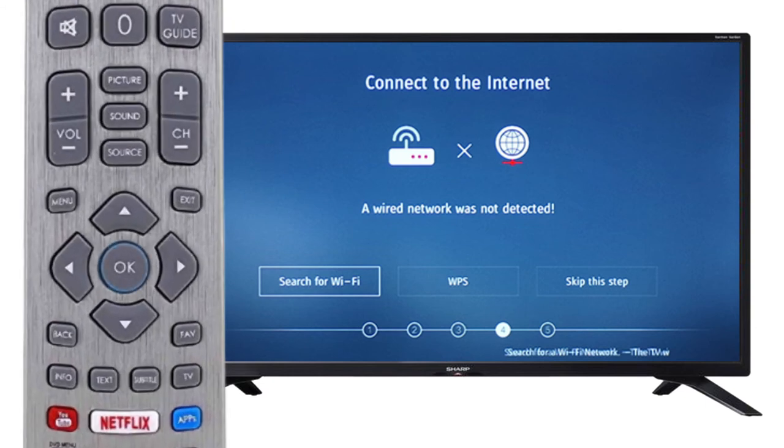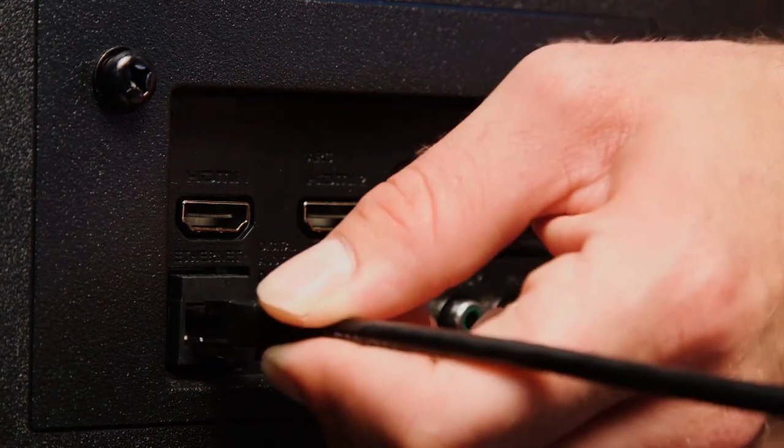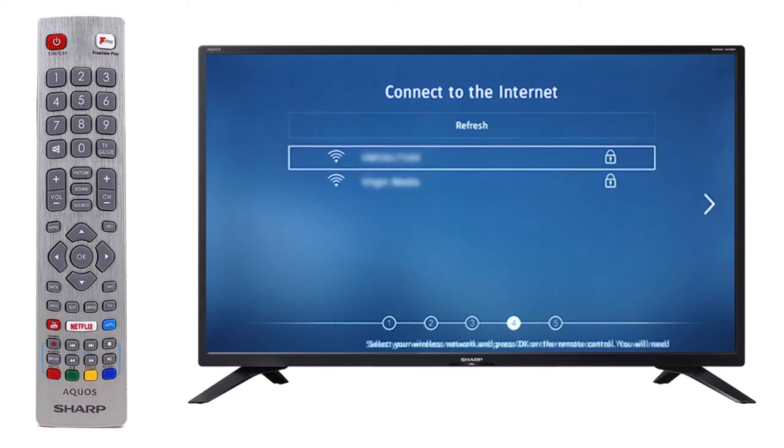If you have internet access, press OK on the remote to search for your Wi-Fi network. Alternatively, scroll along to skip and press OK on the remote. If you connect the television to an Ethernet cable, this step will be skipped. Use the arrows on your remote to scroll to your Wi-Fi network.